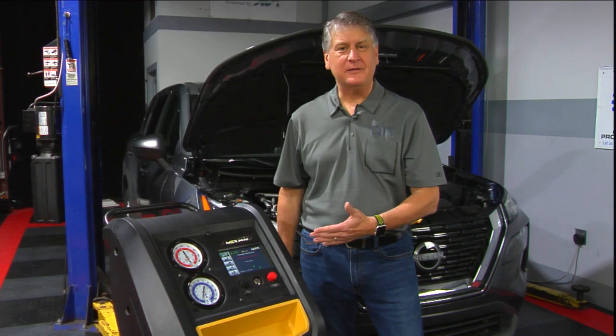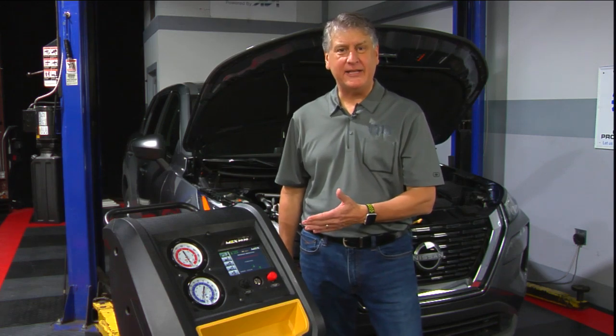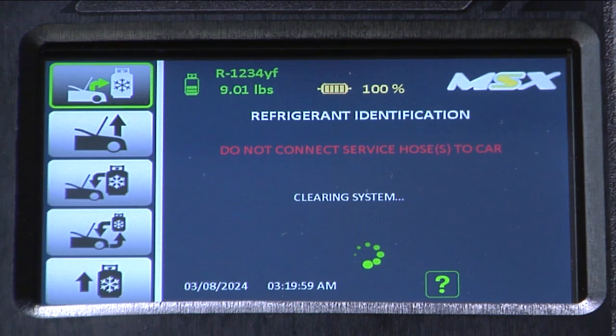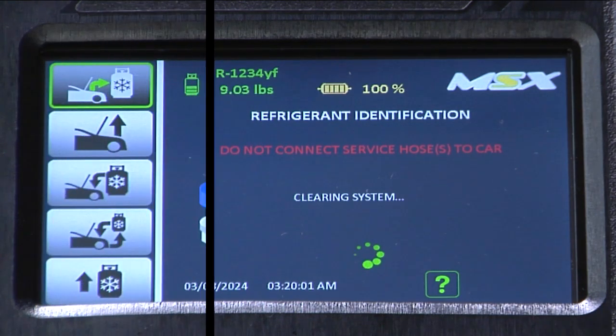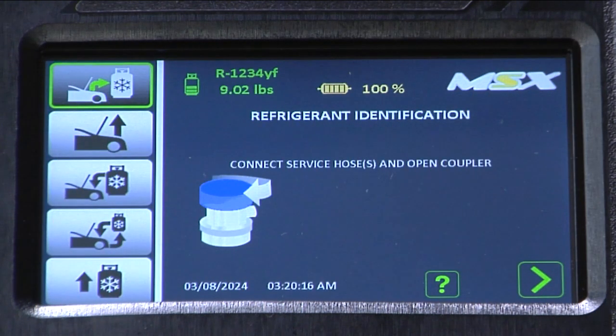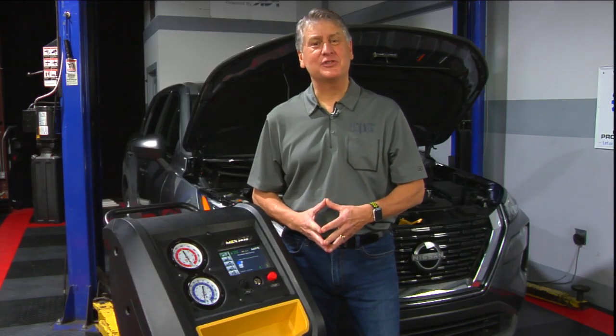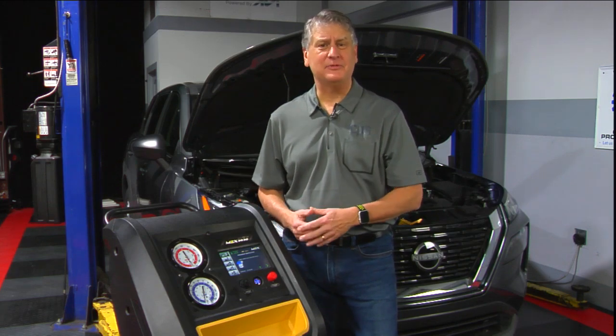The process being completed now is we're using the refrigerant identifier installed on the machine. It's identifying what refrigerant is currently in the tank. Now we're going to connect the service couplers to the vehicle and open the valves. It's very important not to hook the service hoses to the vehicle until prompted by the screen.